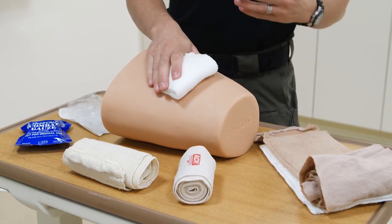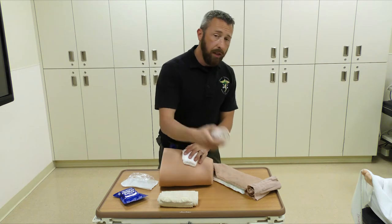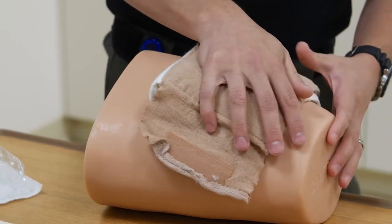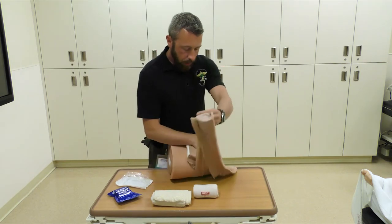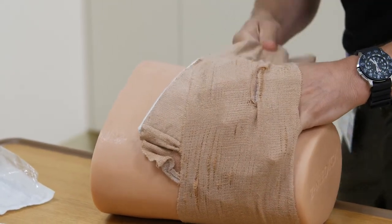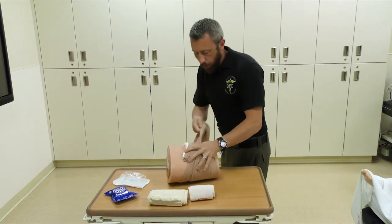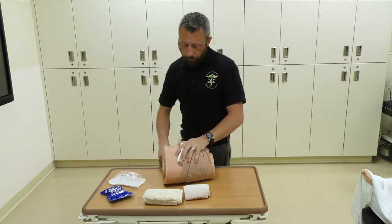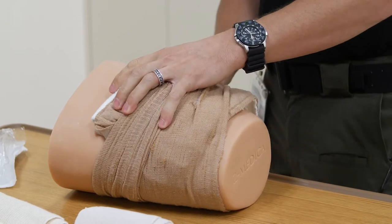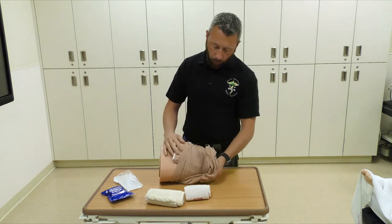We need something to maintain that pressure, so use either an emergency trauma dressing — basically an ACE bandage with a pad sewn on — or just an ACE bandage. Once the pressure dressing is in place, if you have two people, one holds pressure on top while the other wraps around the person. The first time around, pull it straight over with a little tension. The second time, throw a twist into it to tension down and force the product into the wound channel. Keep doing that, throwing a twist each wrap, and at the end tie it off or tape it to hold it in place.